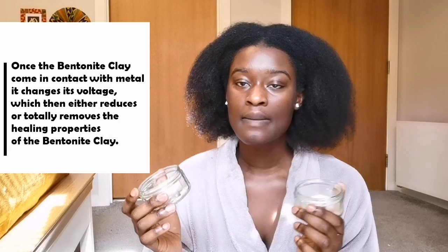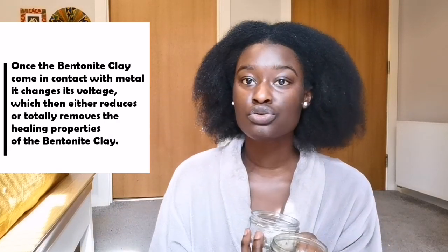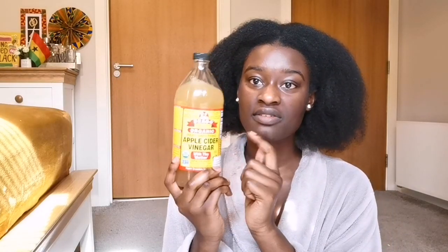What you're going to need is some sort of container - it can't be metallic. I've heard that using anything metal has an interference or affects the bentonite. So two glass bowls, I'm also going to use two plastic spoons for mixing. I also have these two makeup brushes for applying - I think it might be easier to use these rather than my fingers. Of course I have my apple cider vinegar and the water.